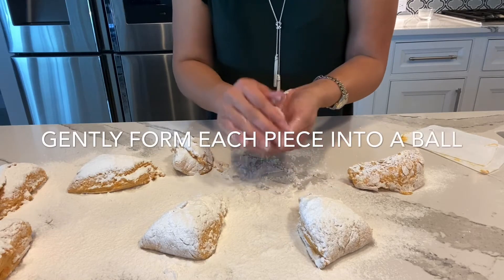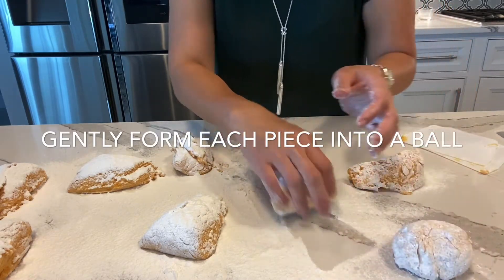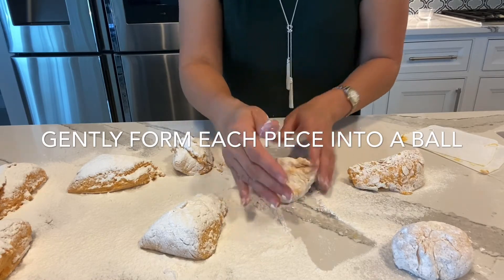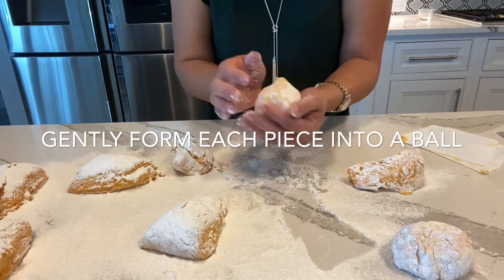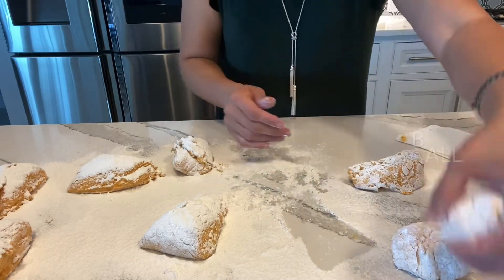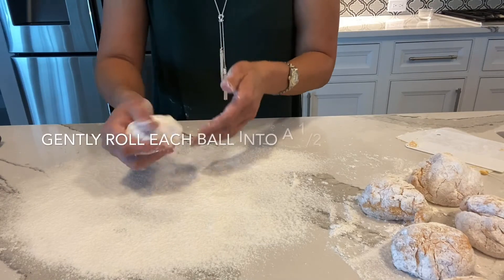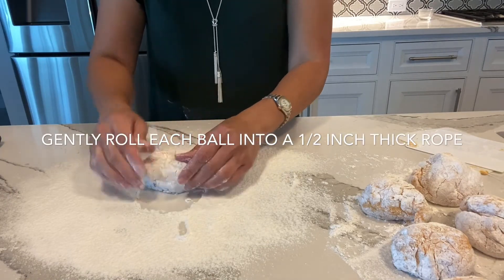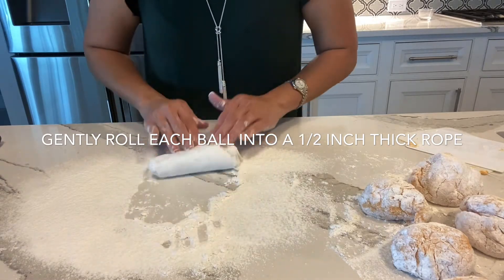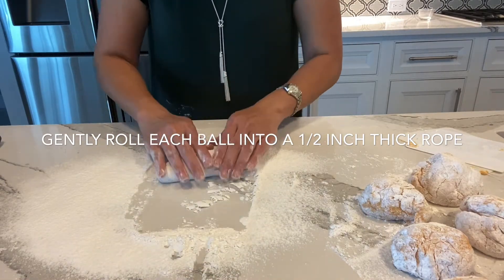Flour the surface and I'm going to just roll it into balls and put it on the side and let it rest. It's really soft and pliable — you can feel the lightness of the dough — and lightly roll the surface.